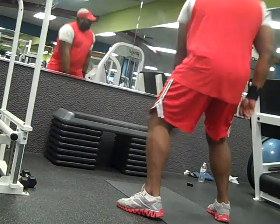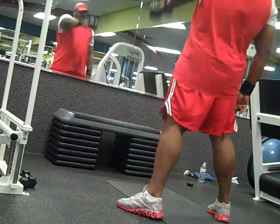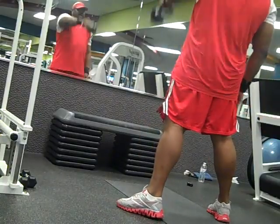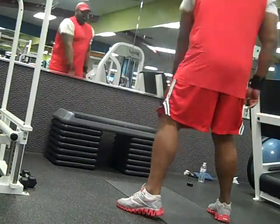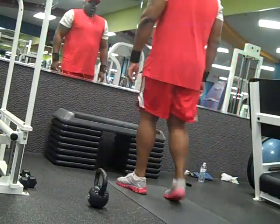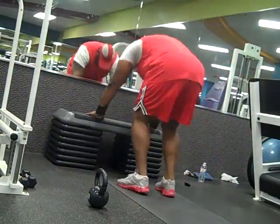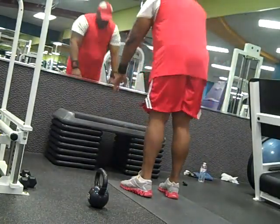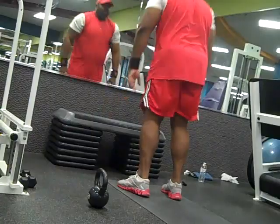It keeps your heart rate up and keeps your extremities at full capacity. You can use different intensities, different exercises. You can even do a HIIT workout with weightlifting by shortening your rest periods and lifting at high intensity.